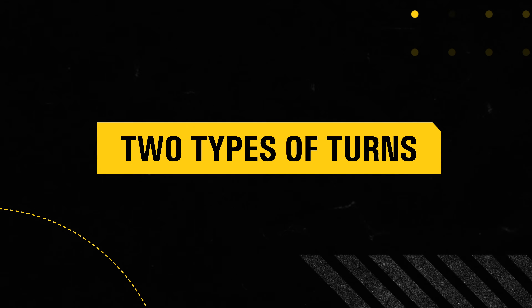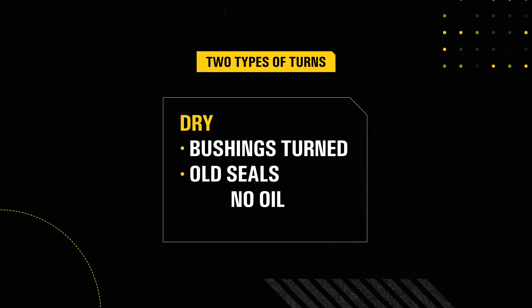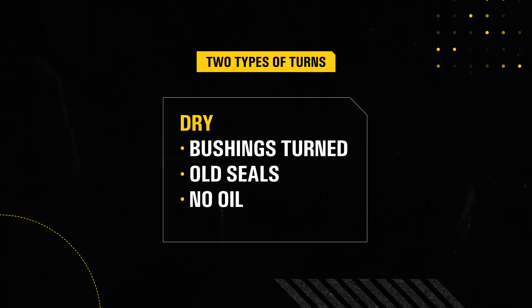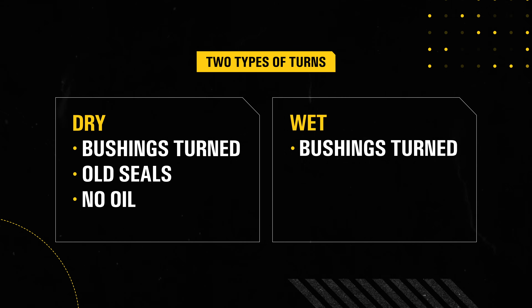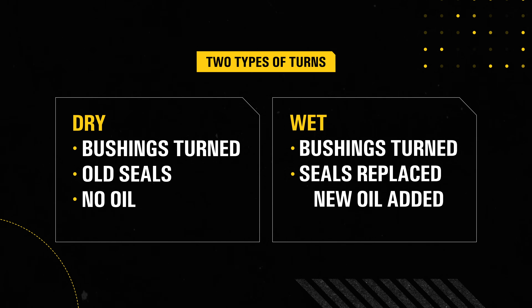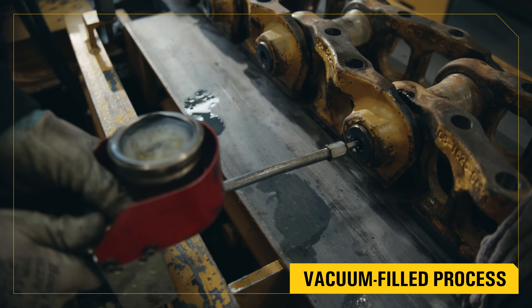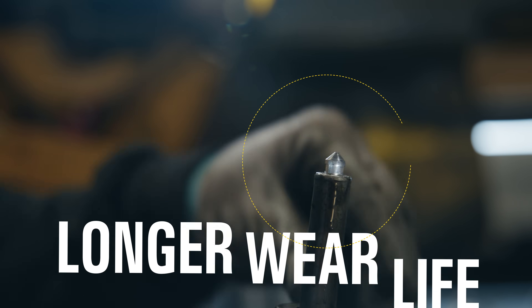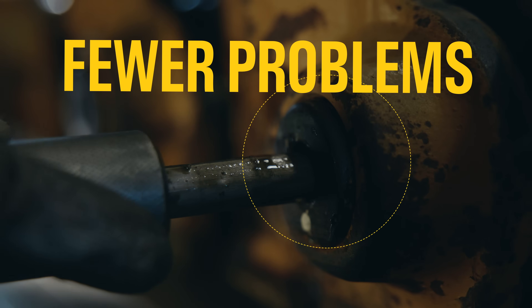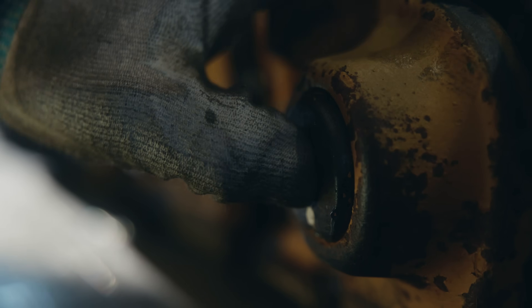But not all pin and bushing turns are the same. A dry turn flips the parts but reuses old seals and doesn't refill the oil. It works in some situations, but most of the time a wet turn is the better way to go. It gives you new wear life, new seals, and fresh oil. We use a vacuum-filled process to make sure oil goes exactly where it needs to and fully seals in. Because the pins stay lubricated, you generally get longer wear life and fewer problems with a wet turn versus a dry turn. Components last longer, and you avoid costly downtime.